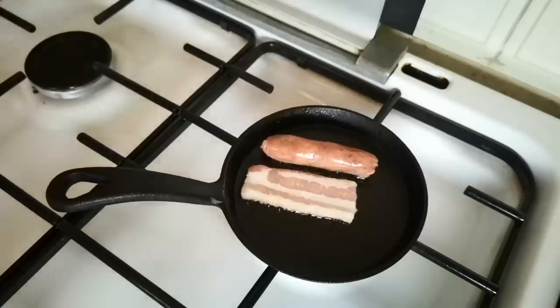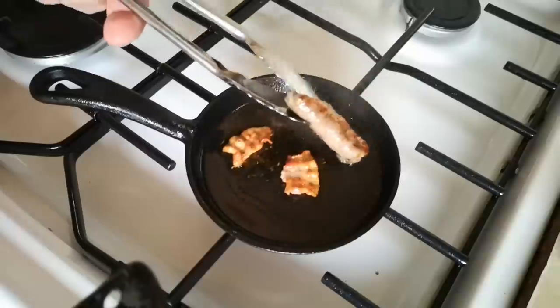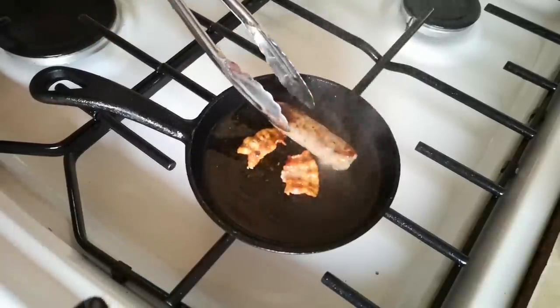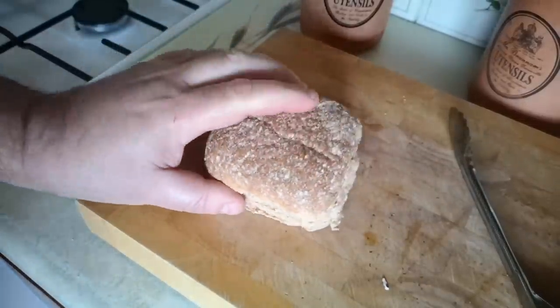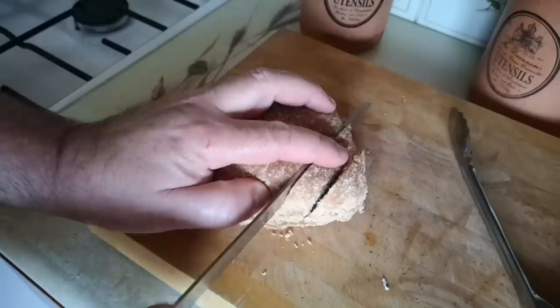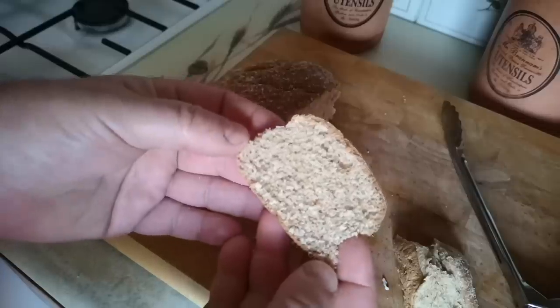It turns out I had two rashers stuck together; they separated when I turned them. When the bacon and sausages were done I took them out of the pan and I'll make my fried bread in the residual fat. Now if only they made tiny loaves of bread — oh, they do, they're called rolls. A slice at an angle out of the corner of the roll yields a piece that plausibly resembles a grown-up slice of bread.